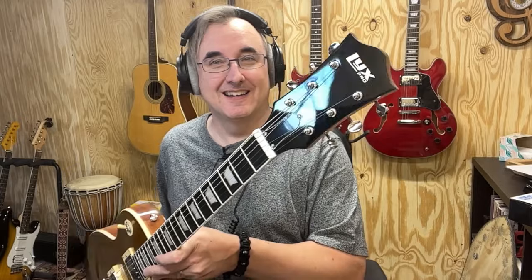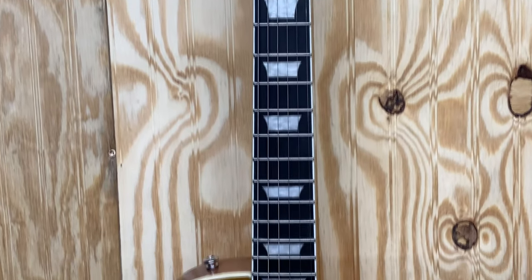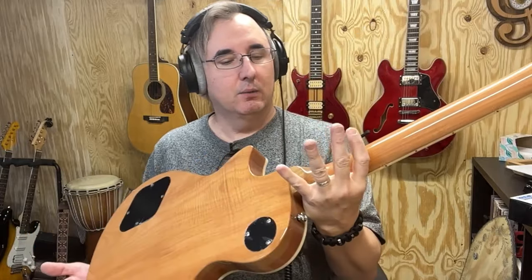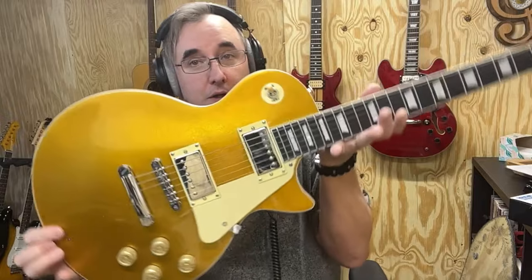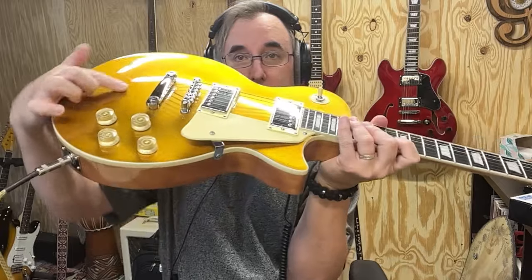The brand is LYX — L-Y-X — like guitar licks. This thing is really well made for a cheap Chinese knockoff. I think it's mahogany. It's pretty darn heavy, so it's not basswood with a maple top. I think it's definitely mahogany. It's really pretty. The back is just sort of clear-coated, the top is the gold top sparkle, and you can see it's an actual carved top. It's got all the standard Les Paul-style hardware on it.